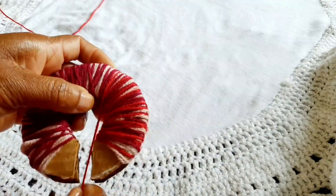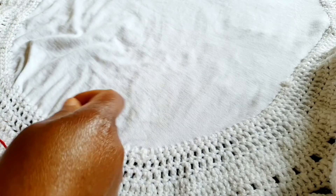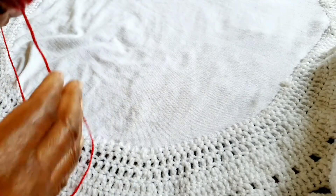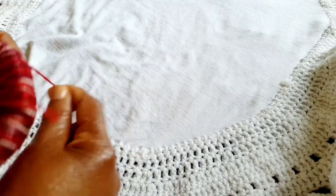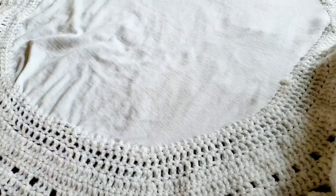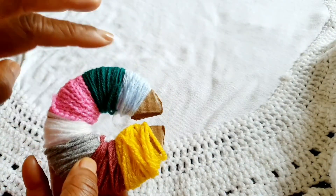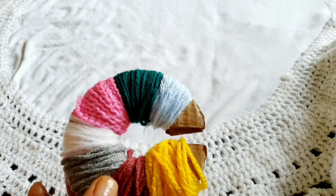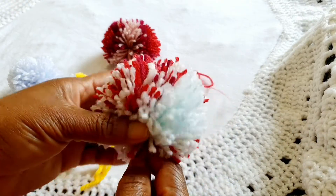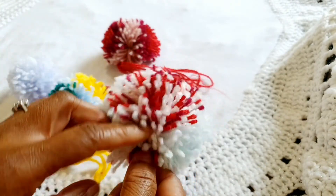With this one I wrapped one yarn color after the other because I want to create a stripe effect. This is my third layer with three different yarns. If you wrap colors all mixed together, you would get a random speckled effect.